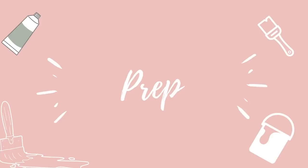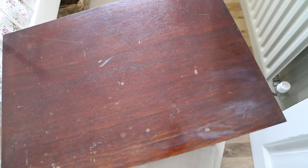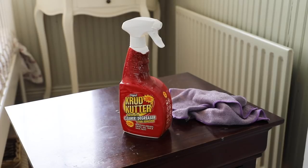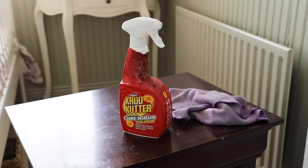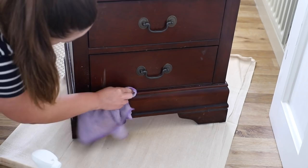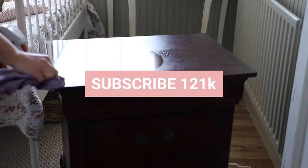The first thing I do with every piece of furniture is give it a good cleaning and sanding before painting. I always say you wouldn't put makeup on a dirty face, so why would you put paint on a dirty piece of furniture? I use either sugar soap or crud cutter to clean away any dirt and grime. Even if a piece looks clean, there's going to be a layer of grease on it. Prep doesn't take long — generally half an hour and I've given a piece a good prep.